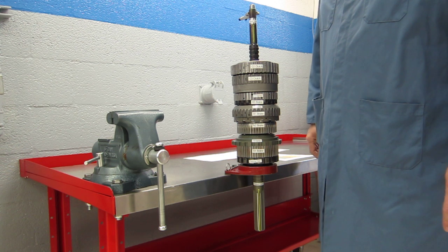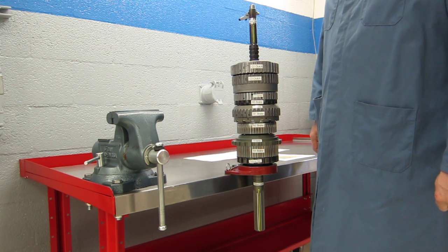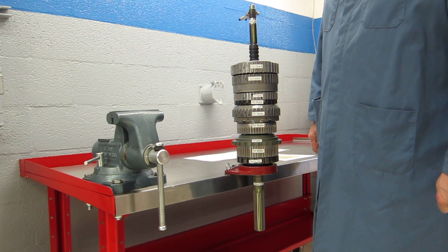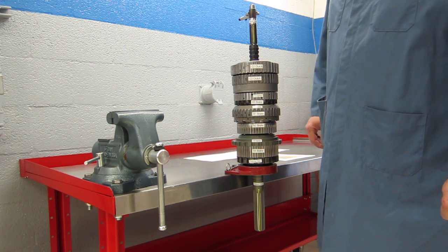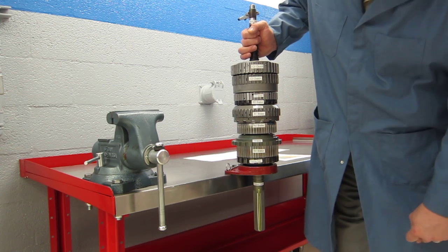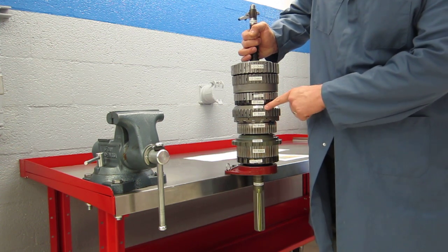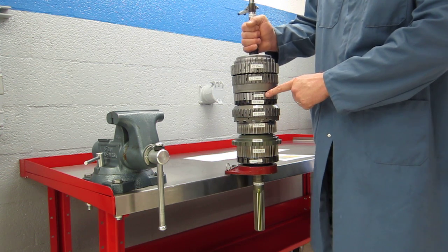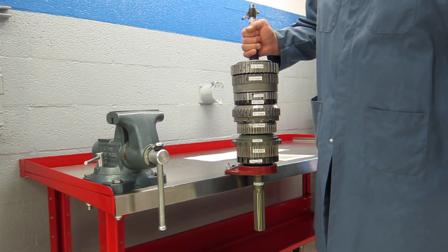We also have four one-way devices. Those devices on this transmission are actually sprag clutches that rotate in one direction but not the other. Starting at the bottom here we have the F3 sprag, the F1 sprag, the F2 sprag, and then inside of this housing down below is the F4 sprag.